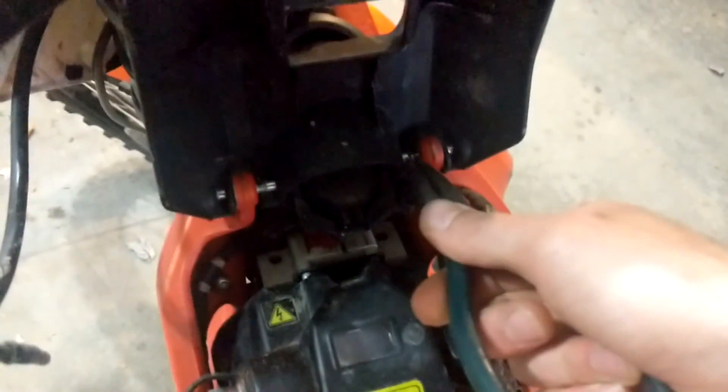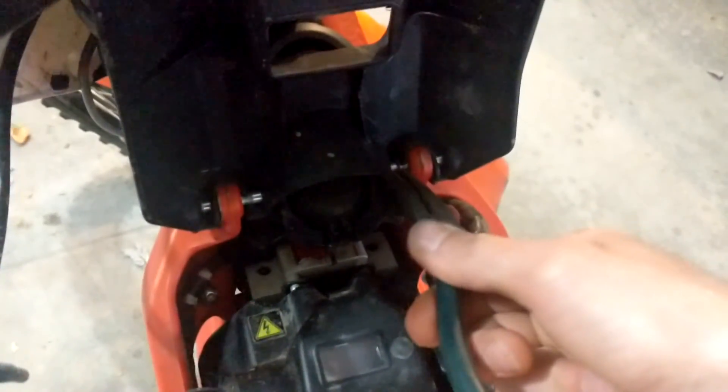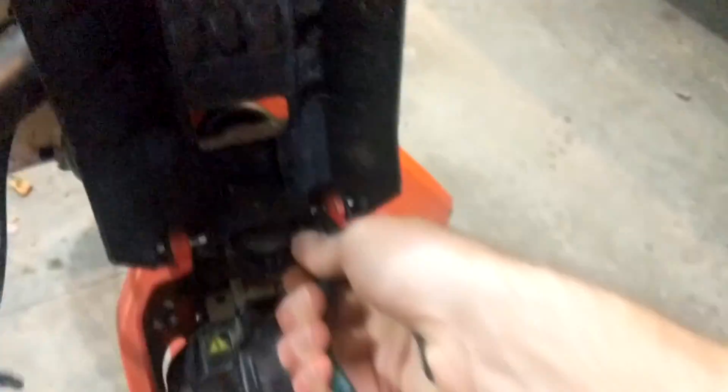A little trick to getting them off easier — make sure the open part is pointed directly away from you. Make sure you don't lose those.